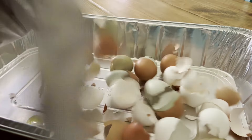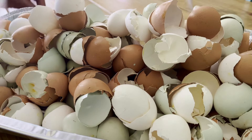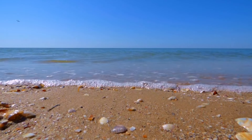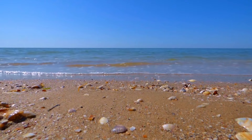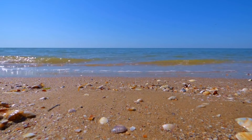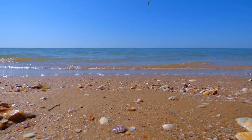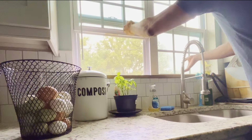A quick side note: the calcium carbonate in these shells is the exact same thing that sea shells are made of. So if you live anywhere near a beach, you can follow the same steps with the shells that you find there.